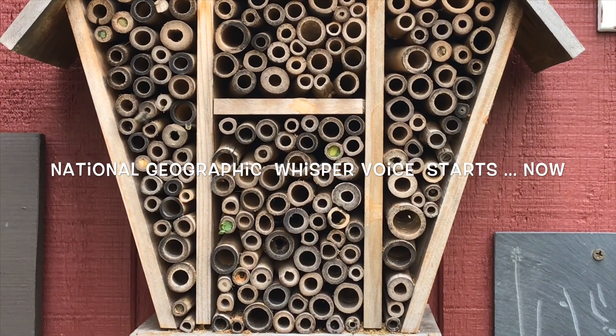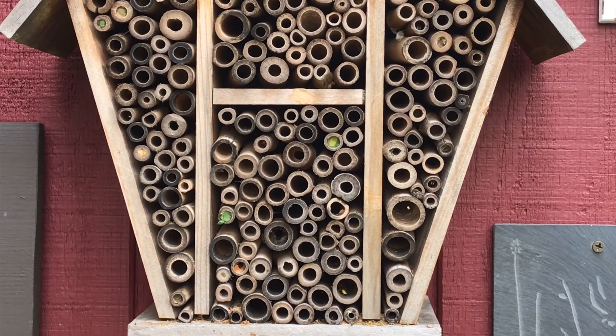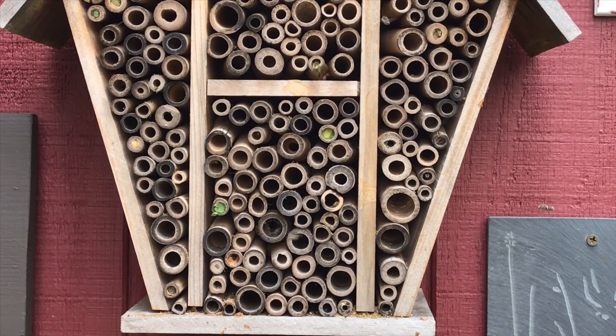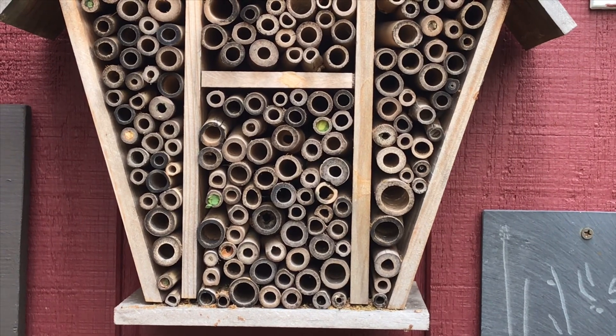This is our solitary bee house. There's really a lot of activity going on in here right now. One bee does as much pollination as 80 honeybees, and they're completely non-aggressive — they're a pleasure to have around. When they hatch out in the spring, they mate.